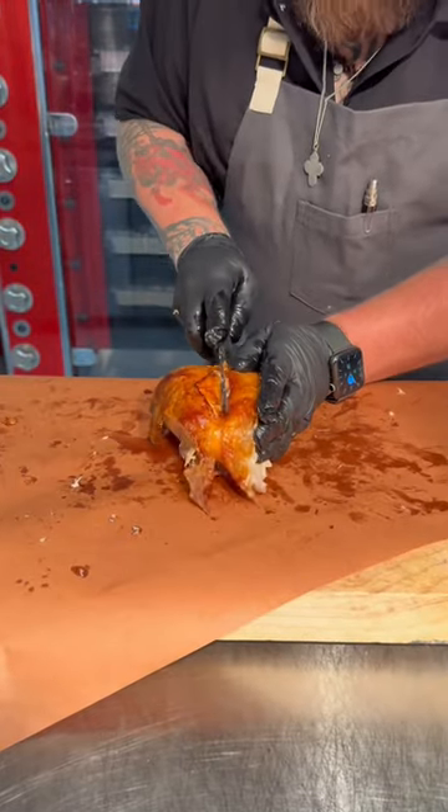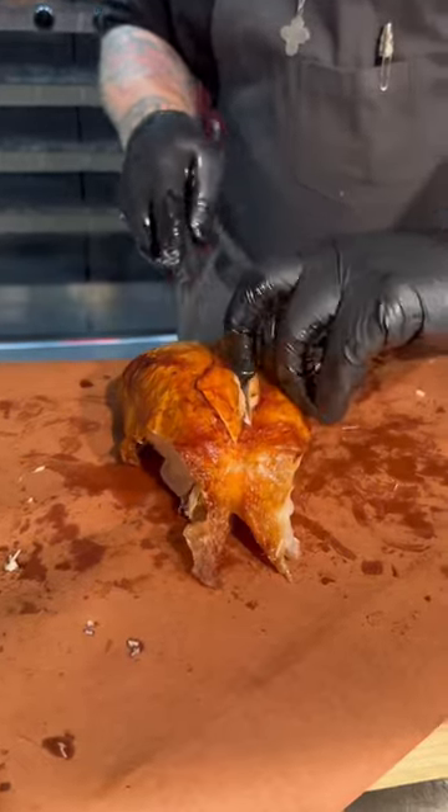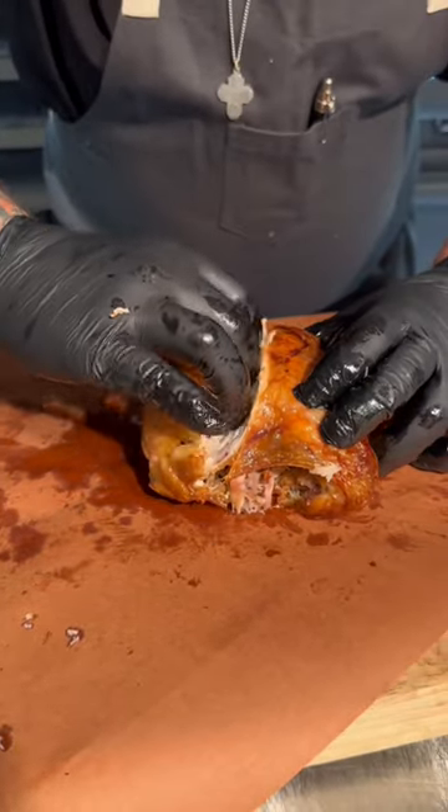We're just gonna carve around the breast bone and then over the wing bone, over the wish bone. Just a little incision there — you can actually use your fingers.